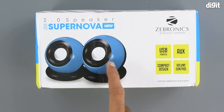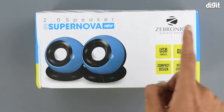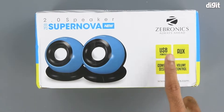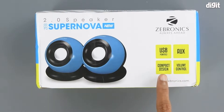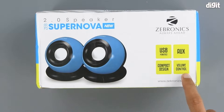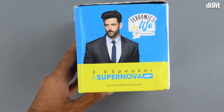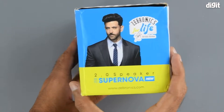On top we have the Zebronics and Zeb Supernova branding. On the right-hand side we have some of the salient features, which include compatibility via USB and aux. It is also compact in design and has a volume control wheel. On the right-hand side of the package we have some branding along with the brand ambassador.